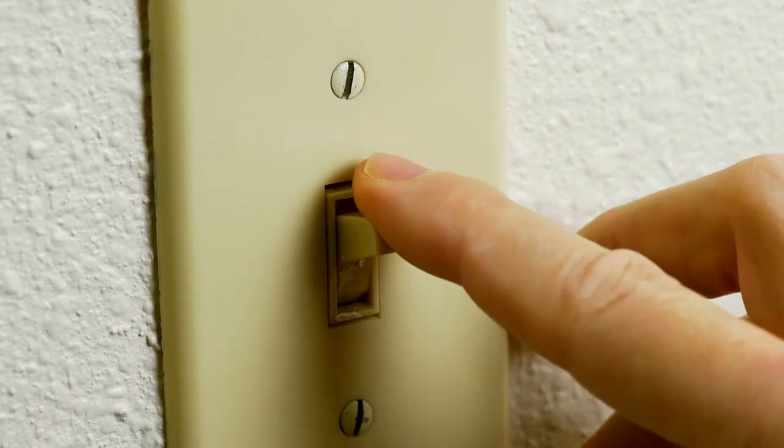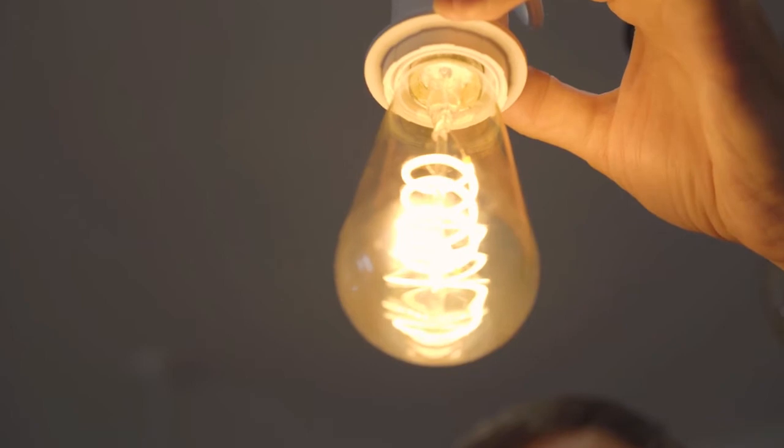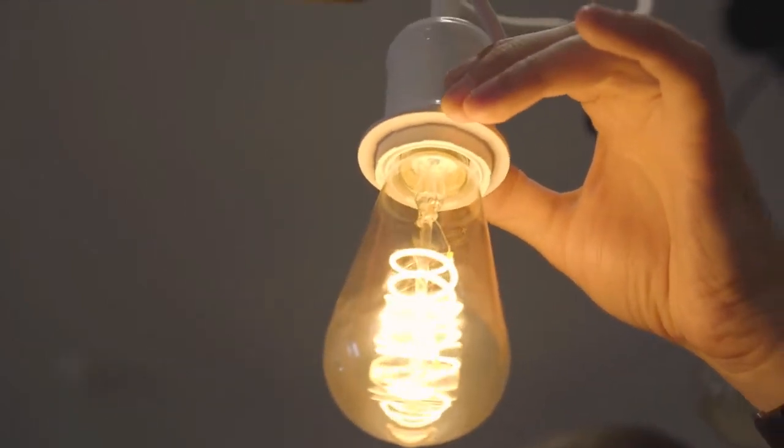But how will it work? Your team will create a circuit with a switch to turn a light on and off. A circuit is a closed path that allows for electricity to flow from one place to another. A switch allows you to open and close the path, or turn a light on and off, just like a light switch.